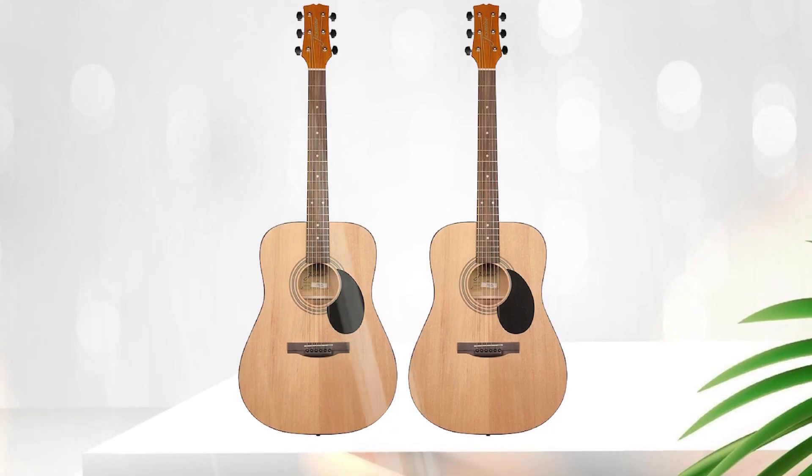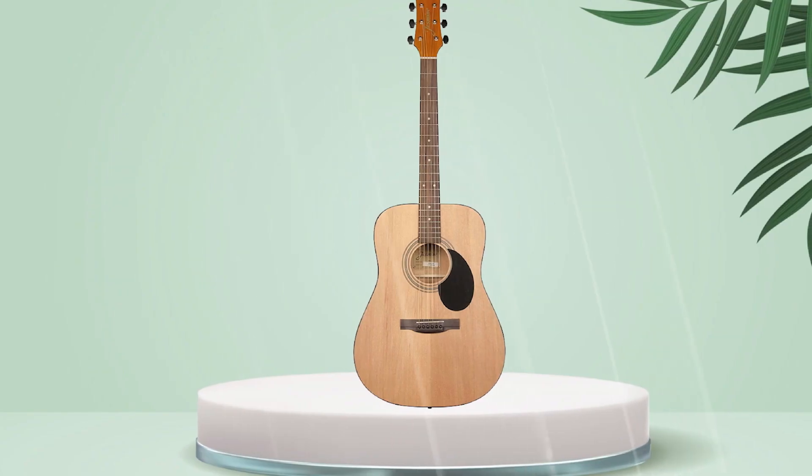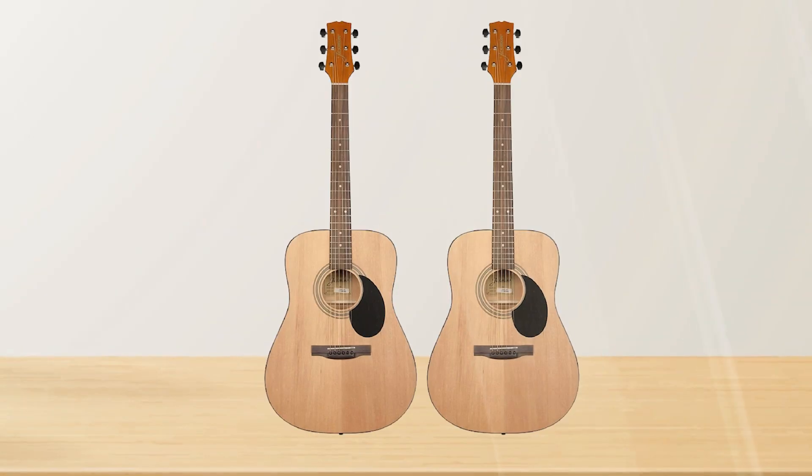The spruce top provides a good amount of volume and projection. Some reviewers have noted that the guitar may require a bit of setup work, such as adjusting the action. But overall, the Jasmine S35 is a solid choice for those looking for a budget-friendly acoustic guitar.